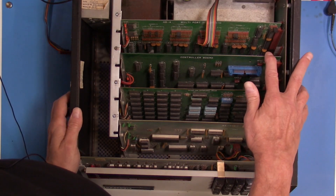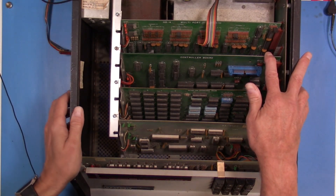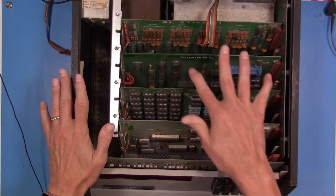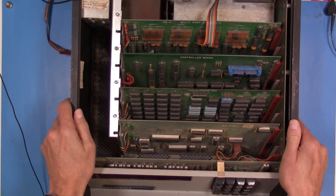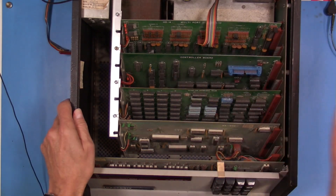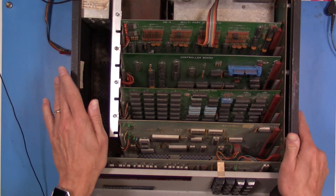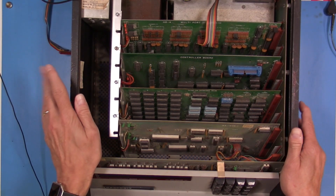Looking at this controller card, I guess this is the card for the H17. I know there was an H37 card and this doesn't really identify itself one way or the other — it just says controller board — but I suspect this is probably the controller board for the H17.